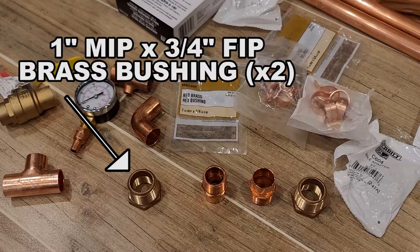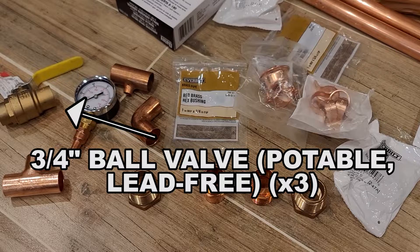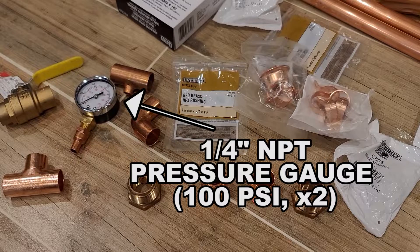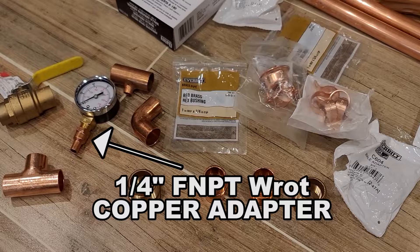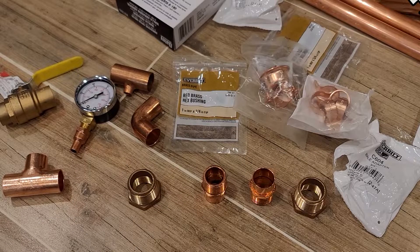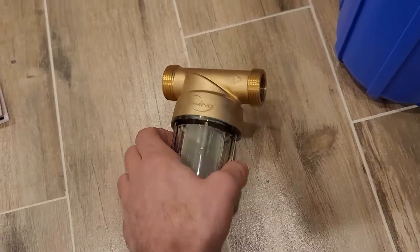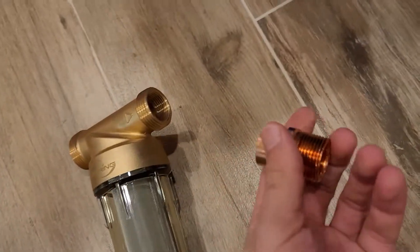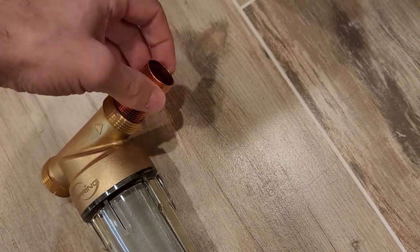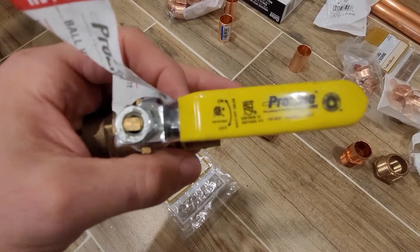If you have copper piping like myself, you'll need a one-inch MIP to three-quarter inch brass bushing for the whole house filter itself, a three-quarter inch male adapter, a three-quarter inch ball valve that must be potable and lead-free, a quarter-inch NPT pressure gauge to 100 PSI (two of them), a quarter-inch FNPT wrought copper adapter, and a three-quarter inch to quarter-inch wrought copper reducing tee, three-quarter inch elbows, and three-quarter inch tees. All of this will be listed in the description.